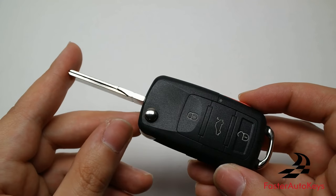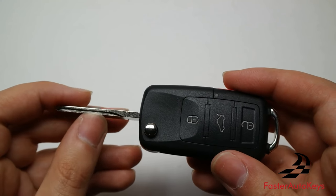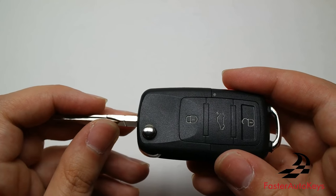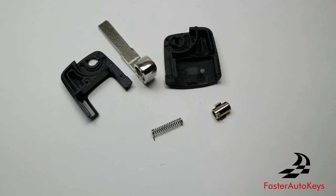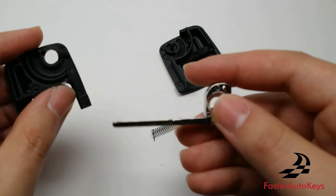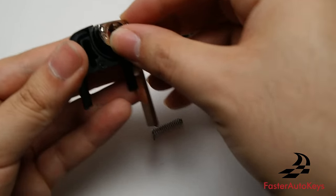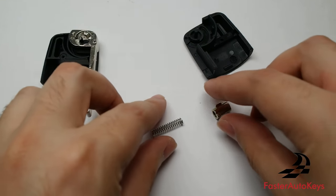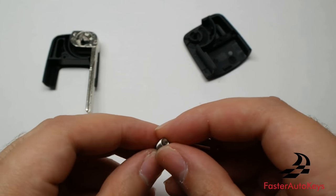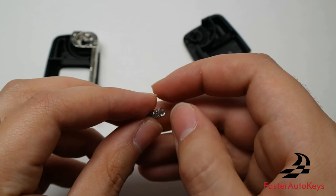This is the end of the main tutorial. We're now going to show you how to rewind the flip blade mechanism if you're using your original blade or accidentally unwound it. To put the top half back together so that pressing the button flicks the blade up and it snaps in place when put down: first, grab the arm with the blade and place it on this section of the key so it sits correctly. If your spring and button are separated, make sure the end of the spring that does not have the protruding section goes into the button and turn it until you feel tension.